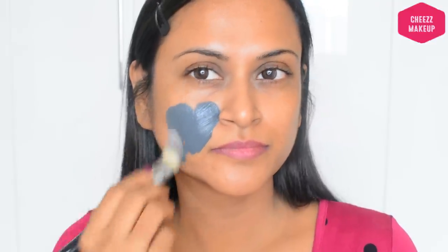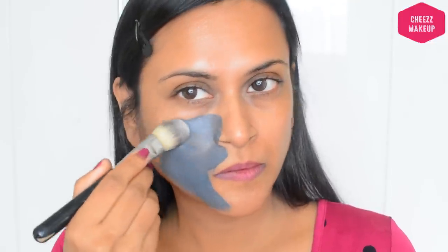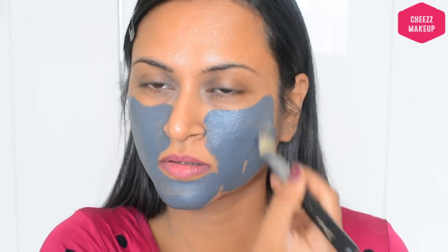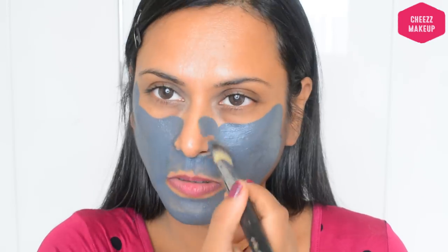Now put the mask on. Make sure the skin is clean and dry before applying. Apply the mask evenly across the face, making sure it is fully spread. Put the mask on the face and ensure it is applied thoroughly.